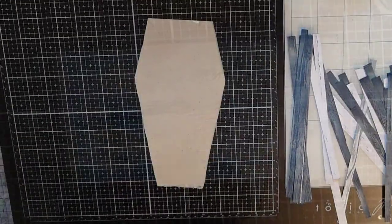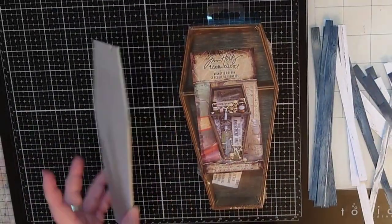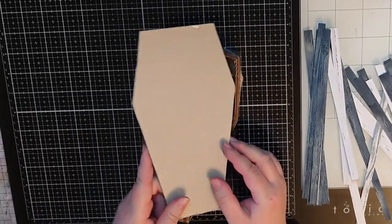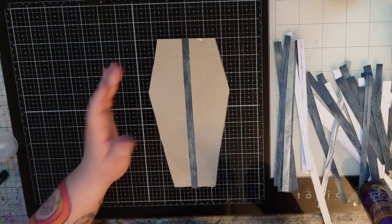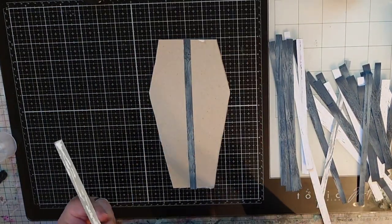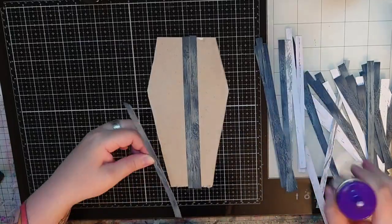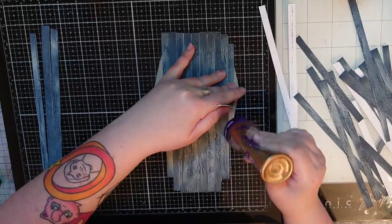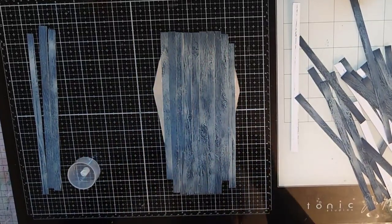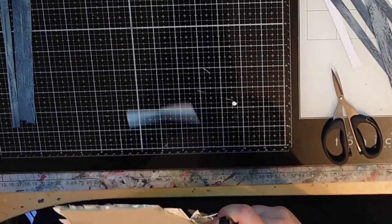From Zari I got this vignette coffin from Tim Holtz and I cut a lid to the coffin from thick chipboard. Then I start gluing those weathered wood planks onto the coffin lid. This construction might prove a bit problematic later depending on what kind of crafter you are. When all my planks are glued in place I cut off any excess hanging off the lid or door, and I do the same procedure on the other side as well.